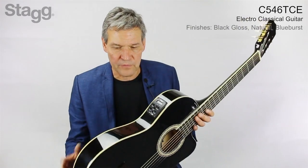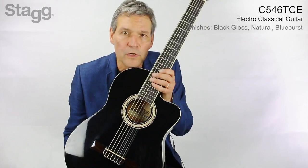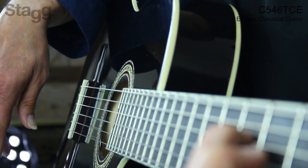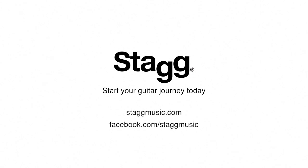The C546TCE also comes, apart from the black gloss that you can see here, in natural or in blue burst.